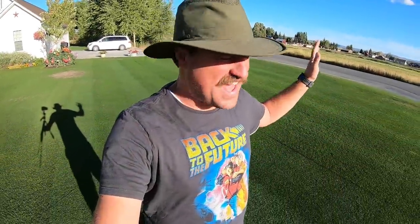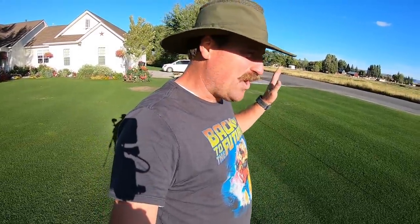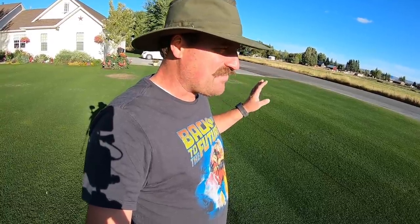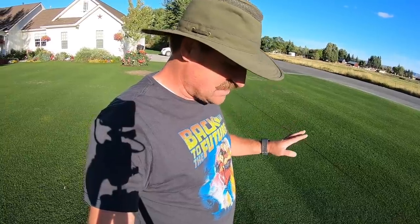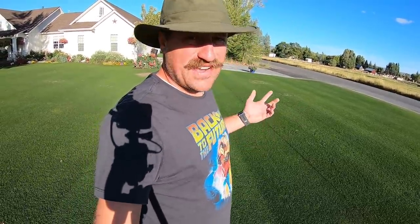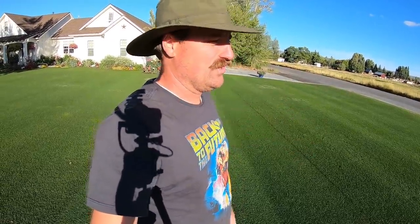That is the most satisfying feeling ever — mowing this with the 1600 at a half inch is just fantastic. I do see some places where the blades are getting pushed over. That's what it is with the reel mower, folks — it pushes the blades over, what are you gonna do.